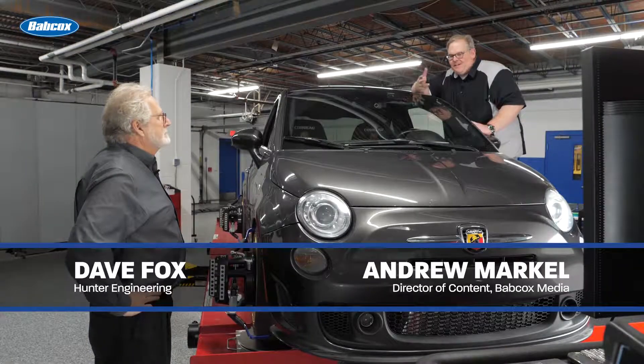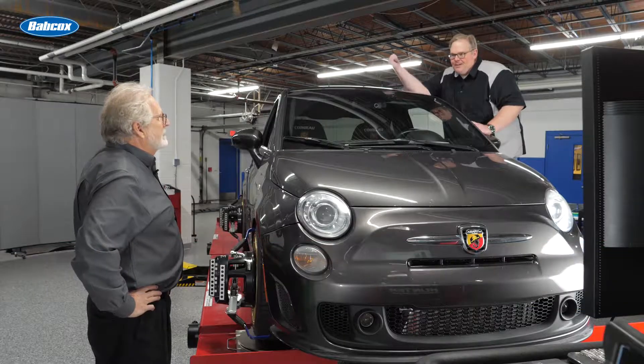So Dave, with this vehicle we've got the tow, the camber, the caster, and even the thrust angle all in the green. What are the next steps before we roll it out of the bay?